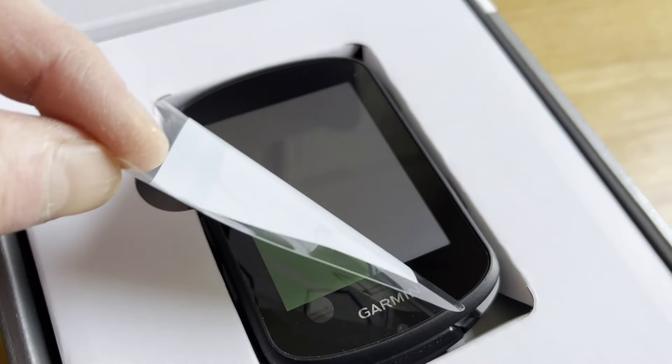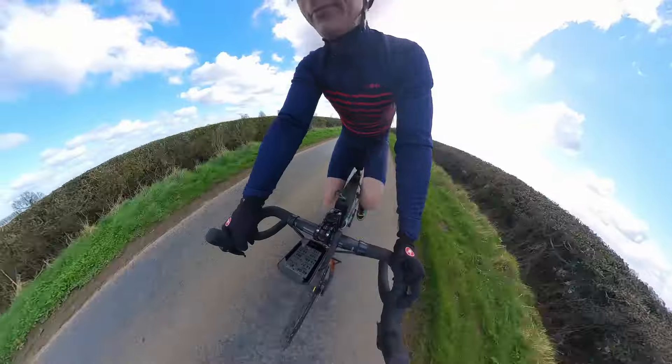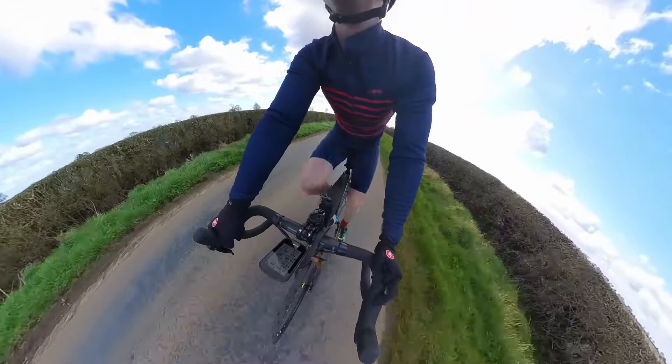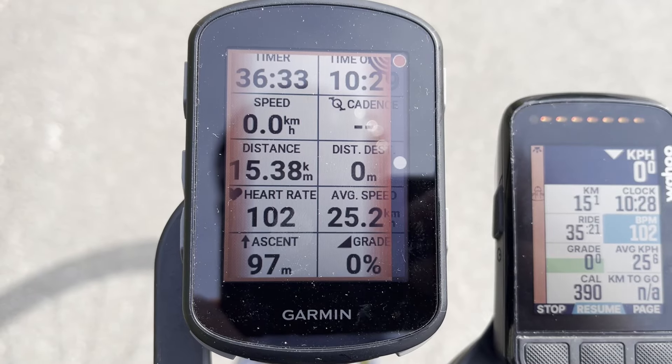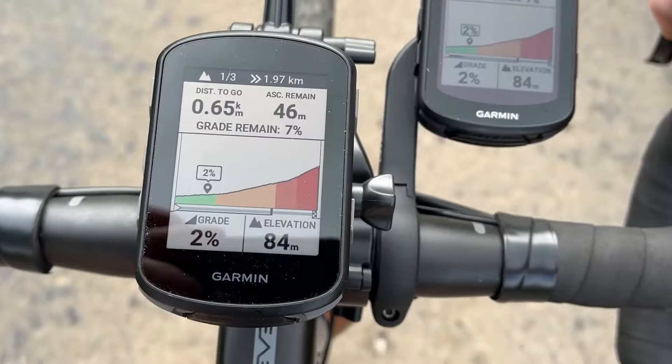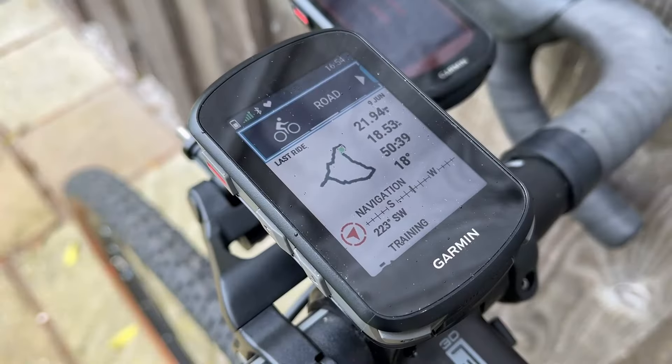My Garmin Edge 540 bike GPS review - here's the too-long-can't-be-asked-to-watch. The Edge 540 is compact, and to these eyes at least, an attractive hunk-a-chunk on my handlebars. It's incredibly feature-packed; Garmin has had years to hone this stuff. All the training shizzle is excellent, the safety and security features are segment-leading, the climbing feature is chef's kiss. And despite its feature-packedness - technical term - the 540 is quite easy to use.